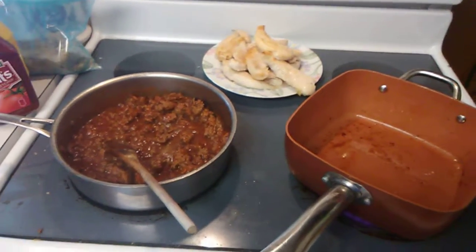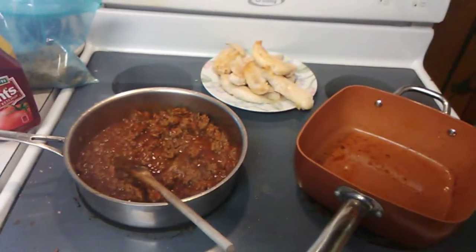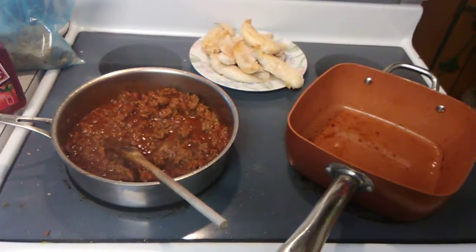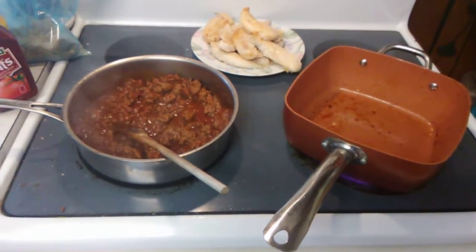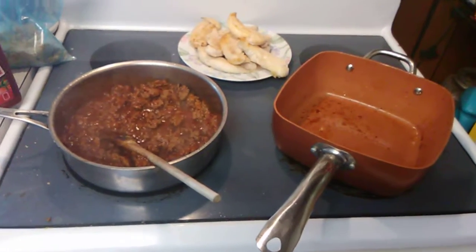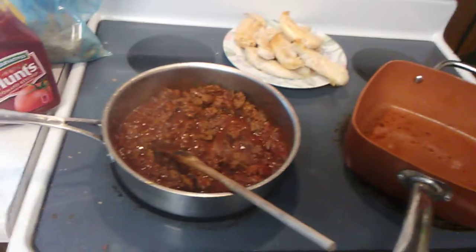Welcome back everybody. 15 minutes have passed and I took the potatoes out and stirred them around. I think these are going to take about 30 minutes total to cook. At the end of cooking time I'm going to show you the twist — I'm going to season them up after they come out of the oven.